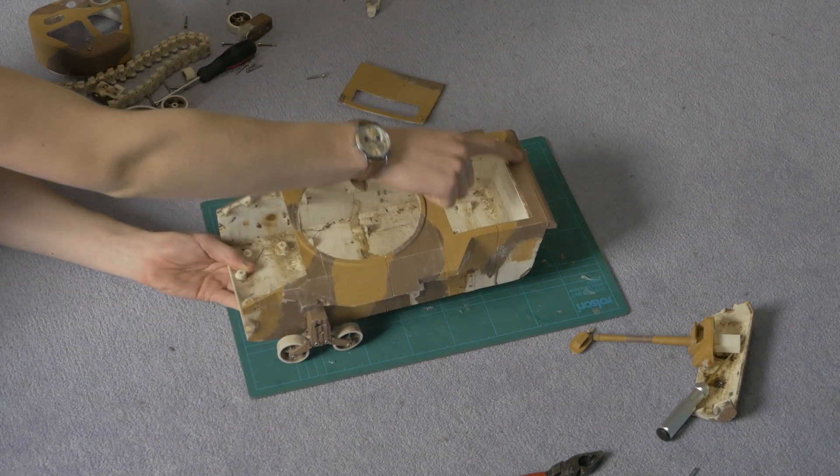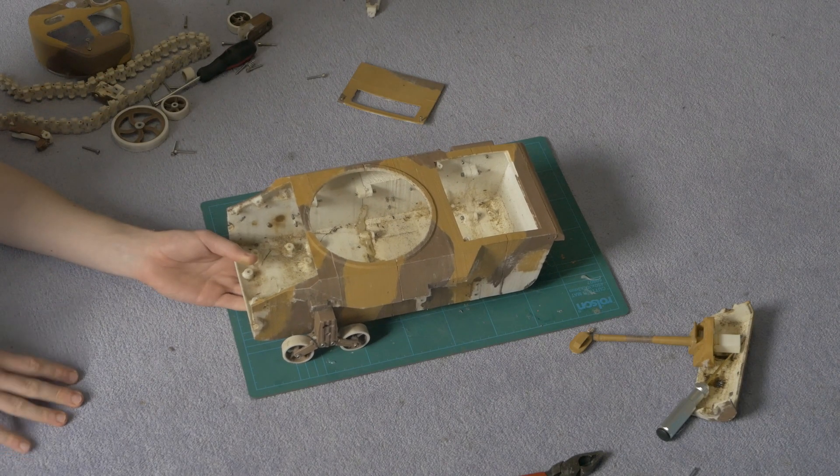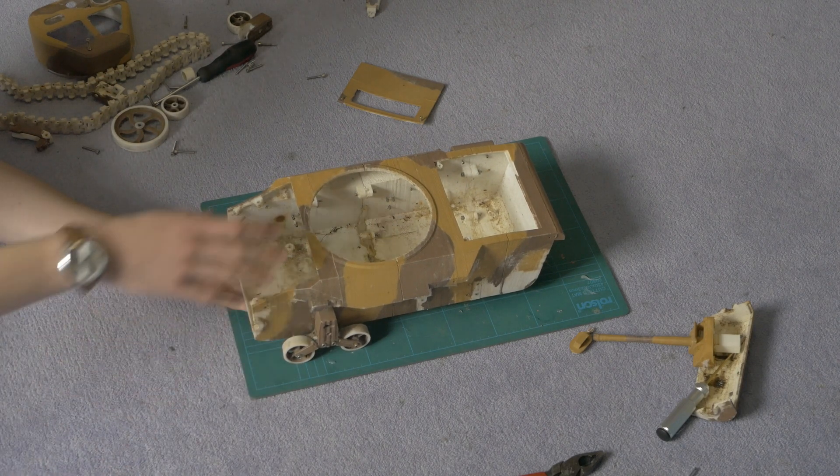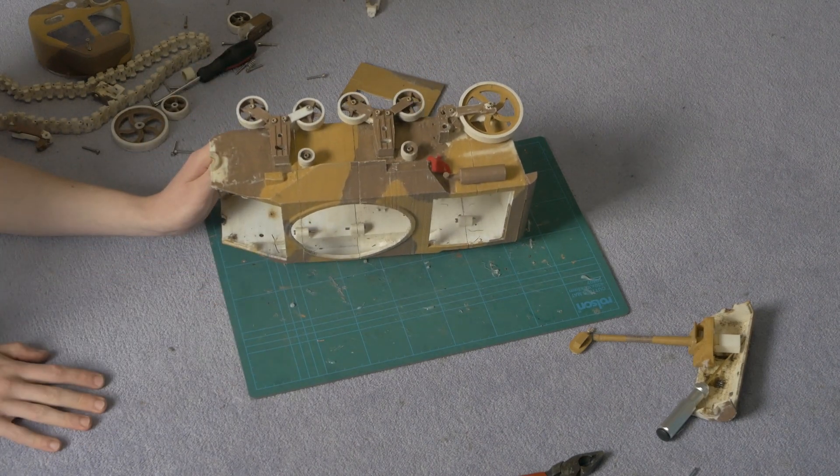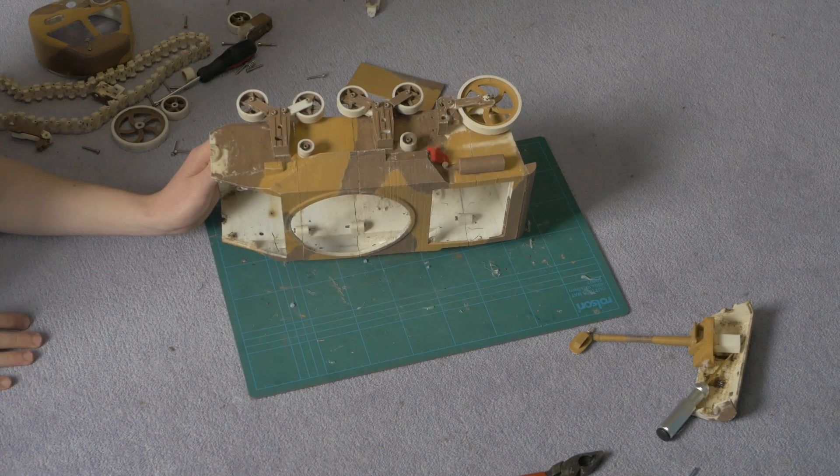This rear exhaust shroud is glued on — I use hot glue but you could use anything like superglue. You also have parts such as this exhaust which are just decorative and they bolt on with M2 bolts.